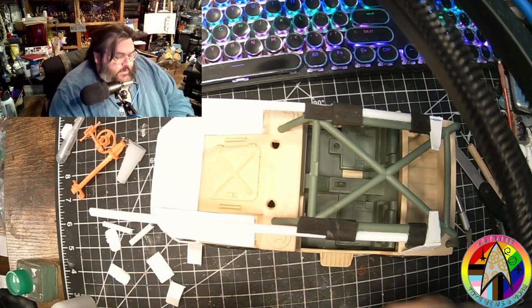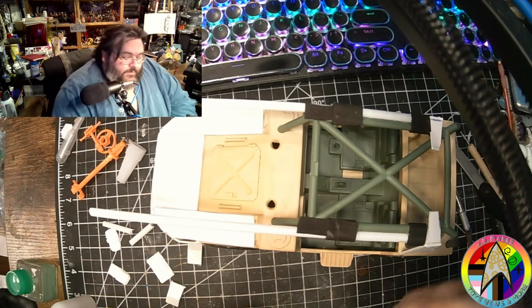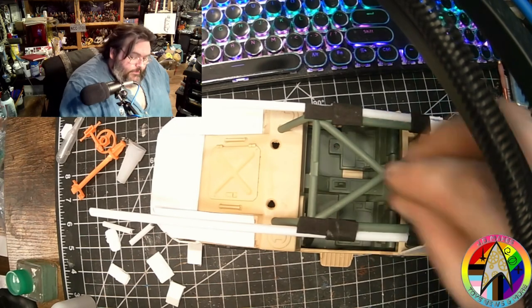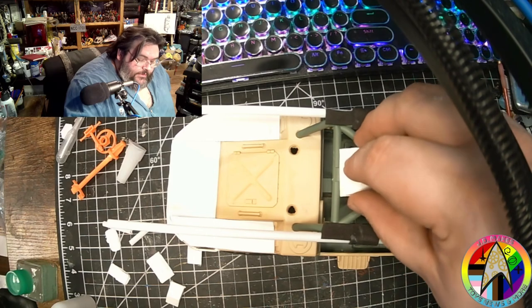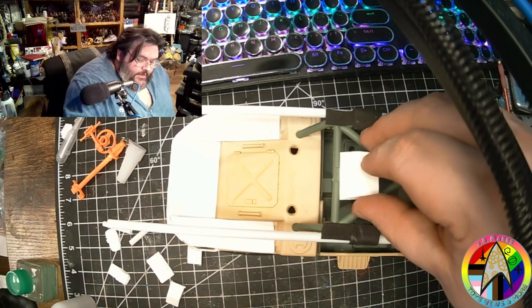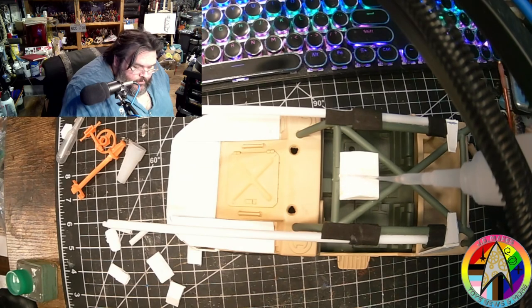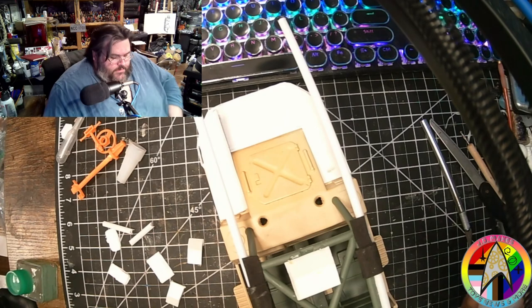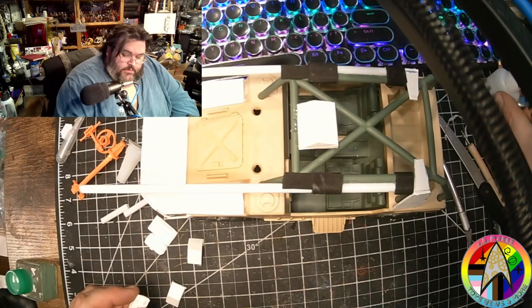I also have this piece which was actually molded off of the ops station from the original bridge play set. I'm going to put that on top right there, because it actually mirrors the shape of the little triangle piece on the Argo - I don't know what the purpose of it is but it's got it. And then these are some greebly little bits that I have made - let me see if I can get the camera to show them.